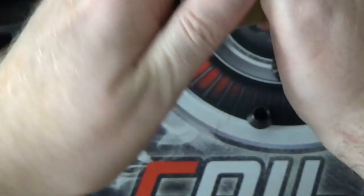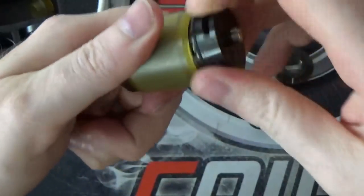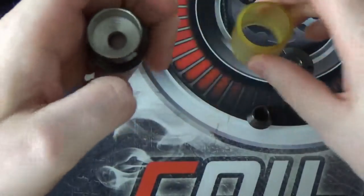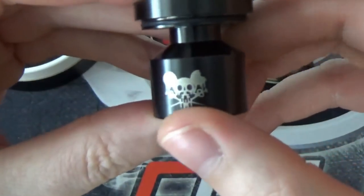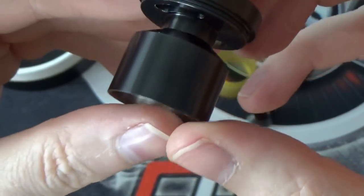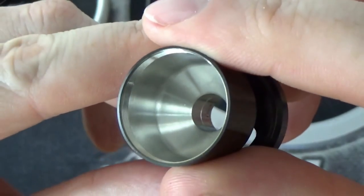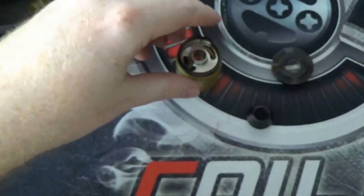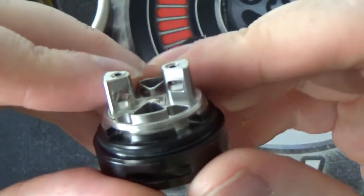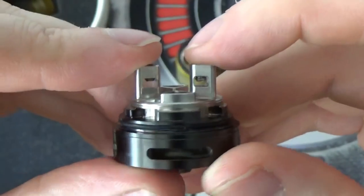If we unscrew the deck from the tank and have a closer look at that chimney — you can see the logo going on there that we've seen on the previous tanks. It is all one piece, chimney on the inside. And then if we have a look at the build deck — the first thing you notice is that the airflow is similar to the previous tanks from Asylum Mods, but the post system is different.